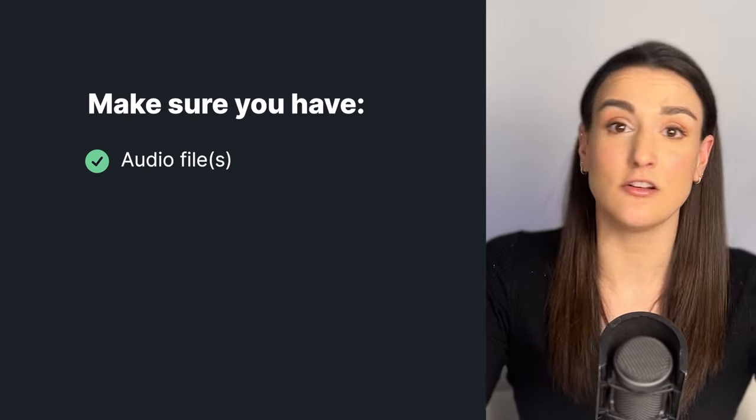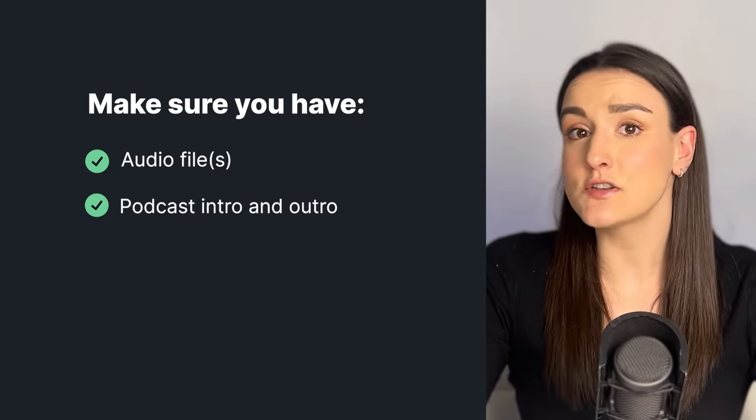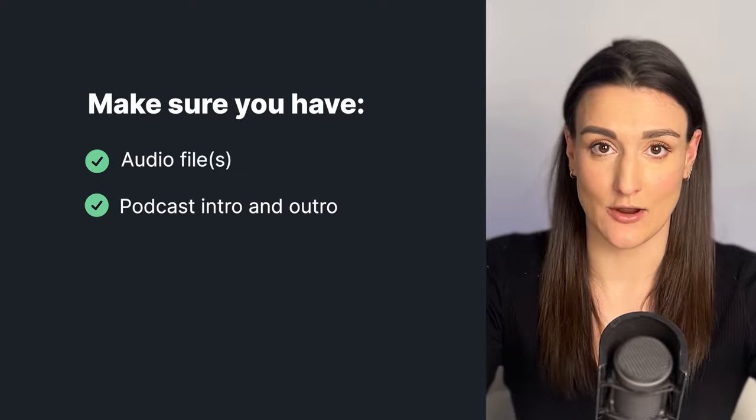Now before you get into editing, there are a few things you should gather ahead of time. You're going to want the downloaded file or files of your recording, and you're also going to want a podcast intro and outro. This is something that you record ahead of time that's consistent across all of your episodes — it usually goes along to music and sound effects and sets the tone of your brand.